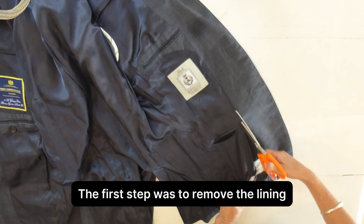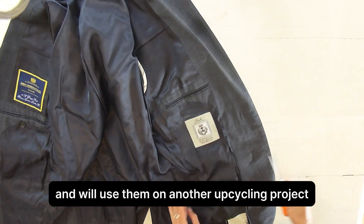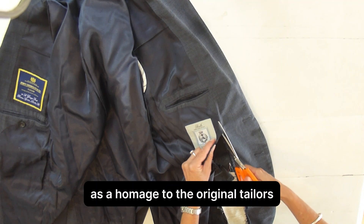The first step was to remove the lining. I kept the labels for posterity and will use them on another upcycling project as a homage to the original tailors.